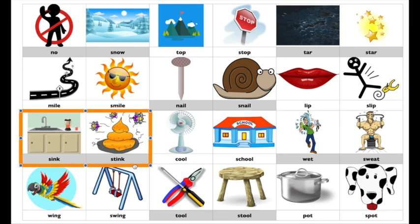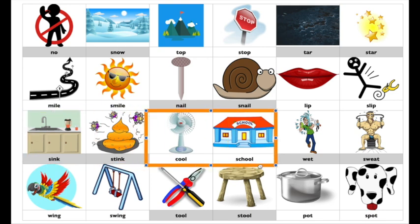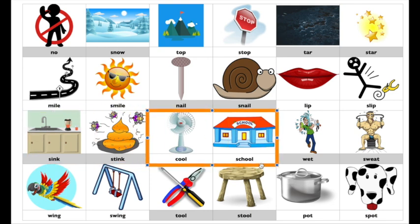Sink, stink. Cool, cool. Oops, guess what? I said cool, cool — I dropped the sss sound out of school. I'm going to try again. Cool, school. There we go. Now you say it.